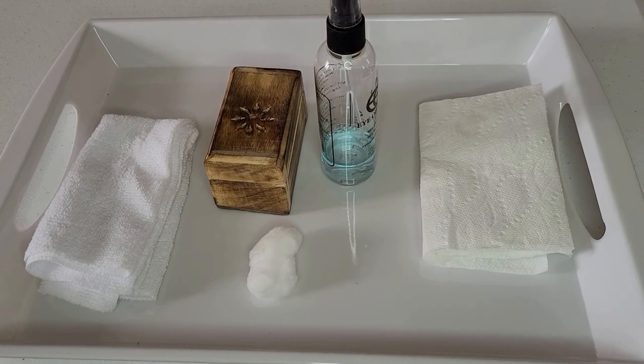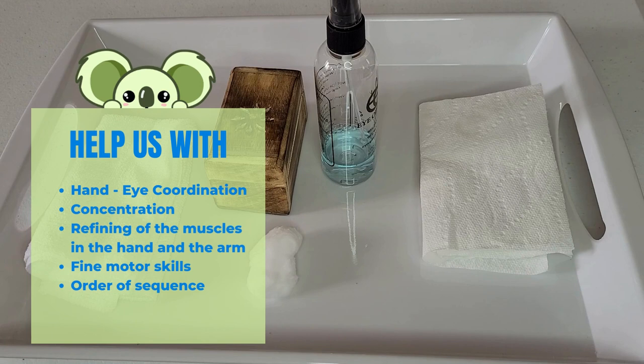This activity is from Practical Life. It helps us in many ways such as hand-eye coordination, concentration, refining of the muscles in the hand and the arm, fine motor skills, and order of sequence.